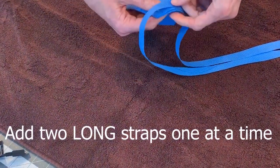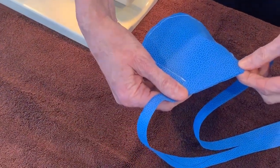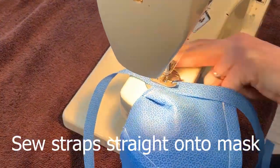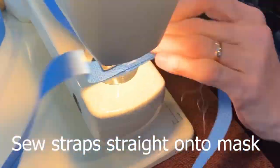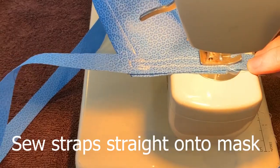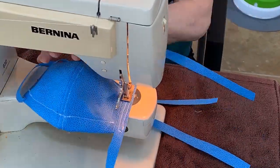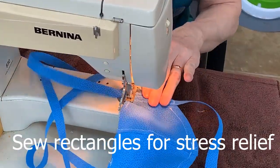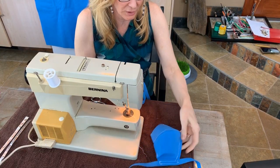Find the middle of the strap and sew it on just like that. We are ready for our last strap.